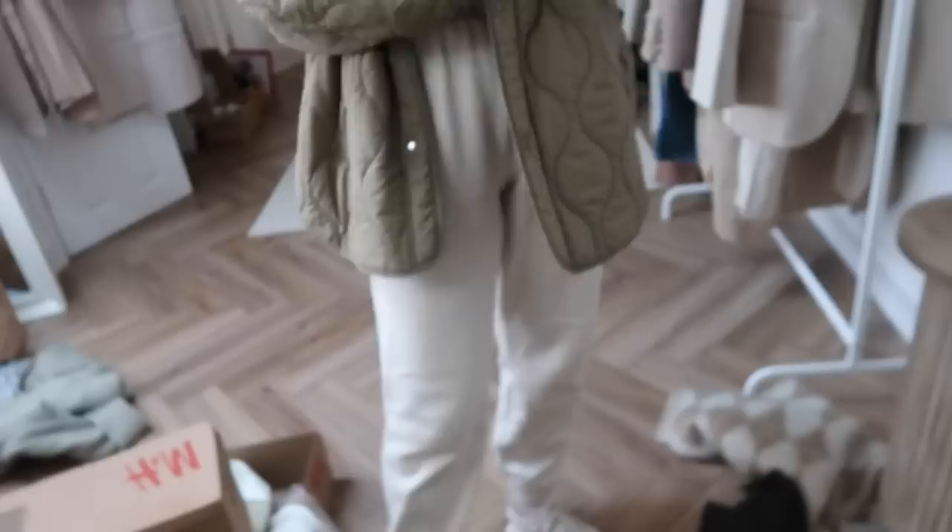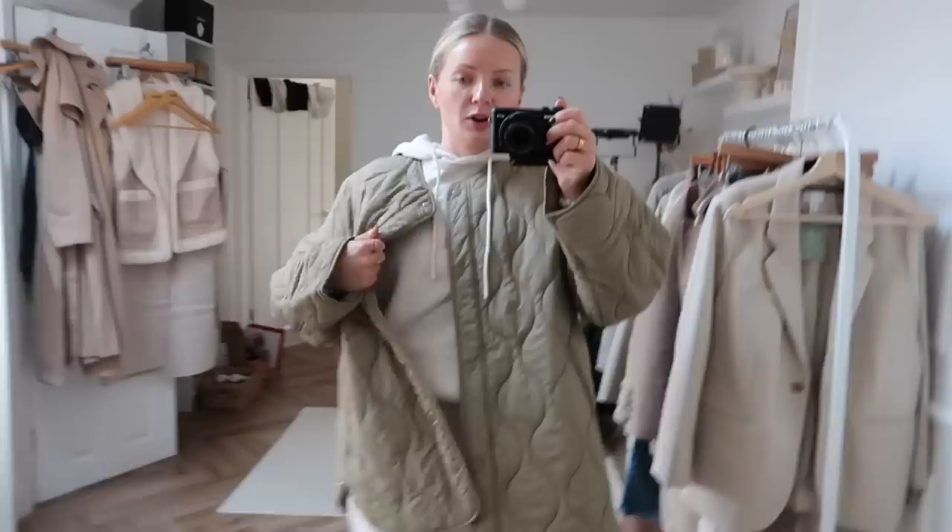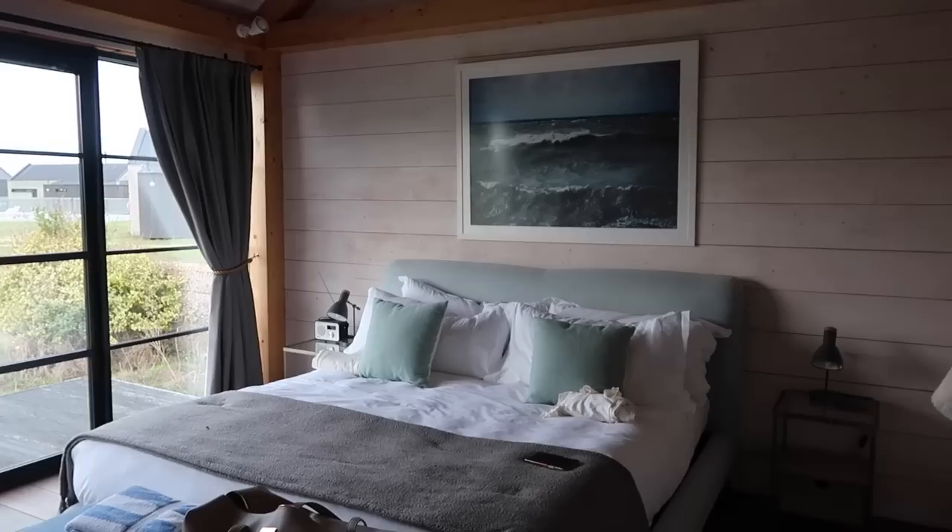I've got a tracksuit on - I recently ordered this one, it's just from New Look but it's actually really nice quality. It's super soft and the perfect color. I'm wearing a size 10 in the bottoms - I've just rolled them up because they were a bit long. I'm five foot four and they're quite high up, so a size small in the hoodie. Then I've got my H&M quarter jacket over the top and my New Balance 327 trainers on. I'm just going to load up the car now and then we'll be on the way.